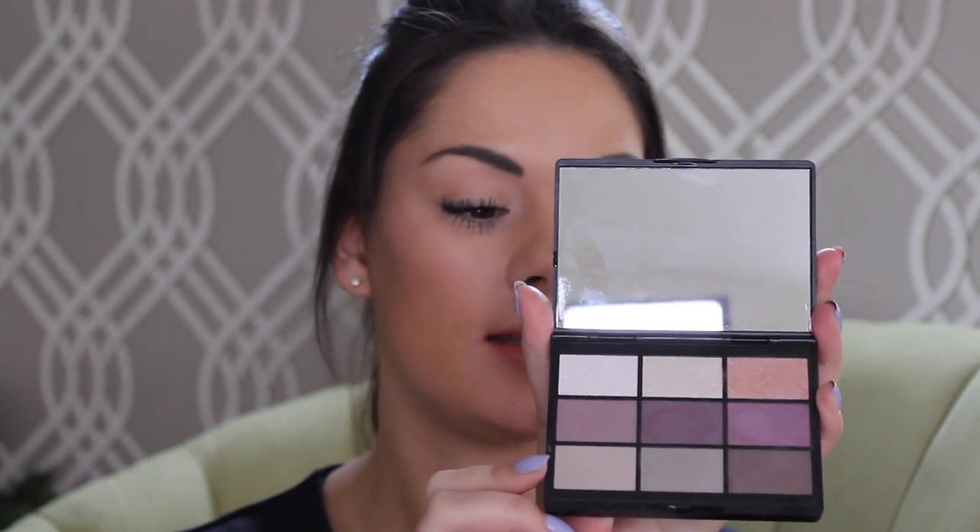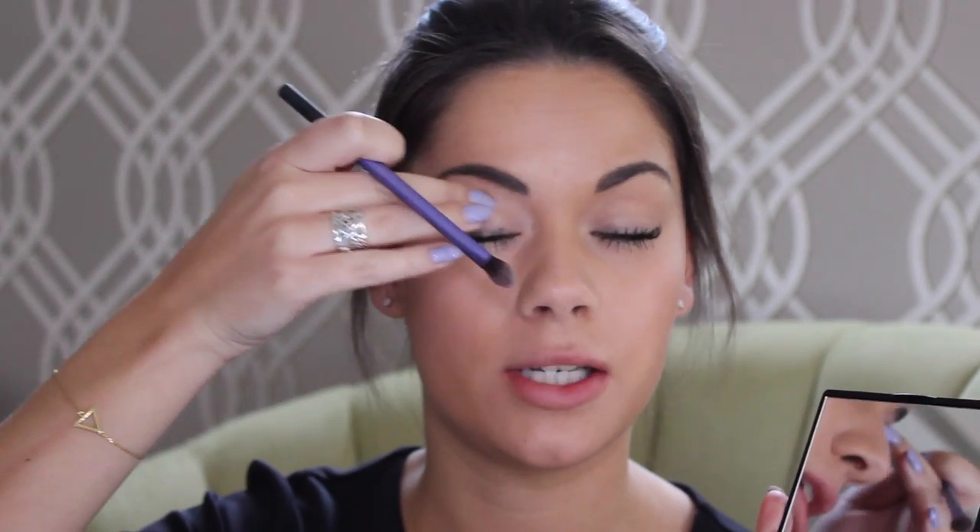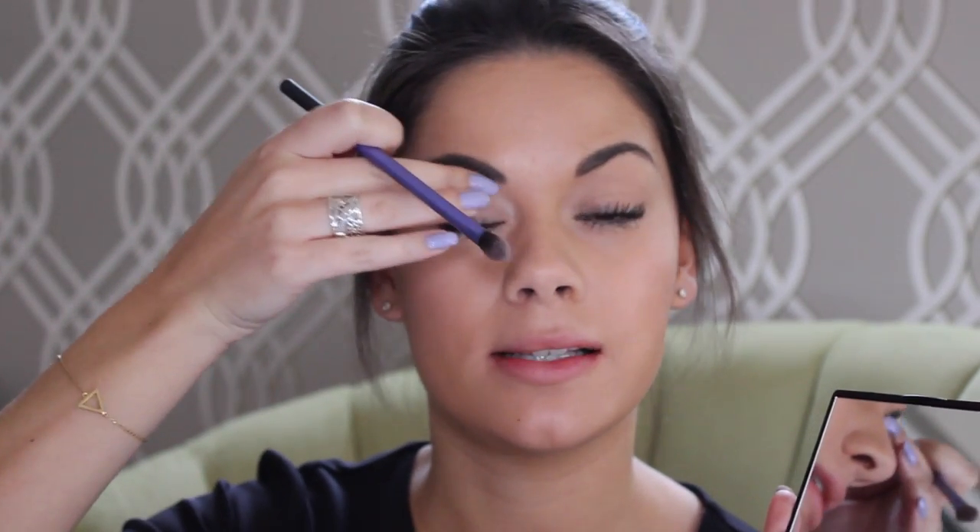I'm going to use this GOSH eye palette. It's new and this is the New York variant. Really nice dark purple and brown shades in this to create a really nice smoky eye. I'm going to use this purple shade here with my Real Techniques base shadow brush and I'm going to apply it all the way over my entire eyelid and then slightly going up over the crease.